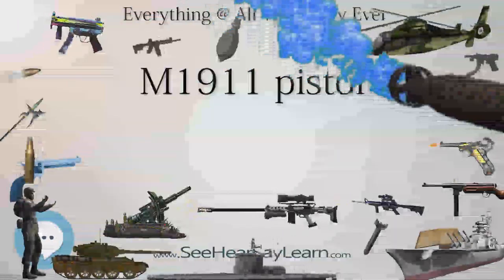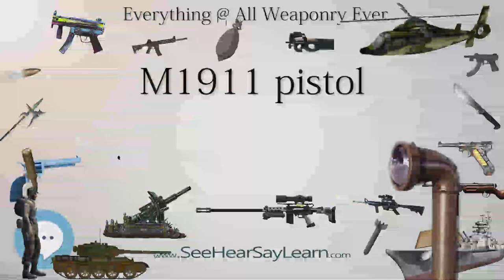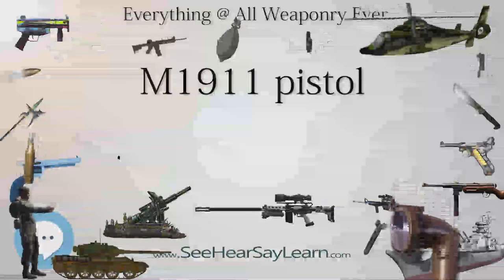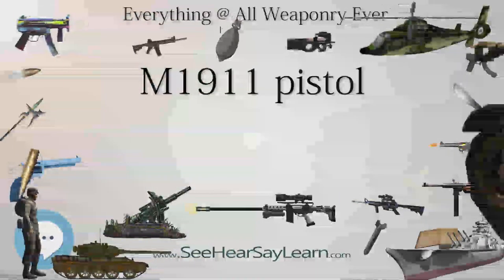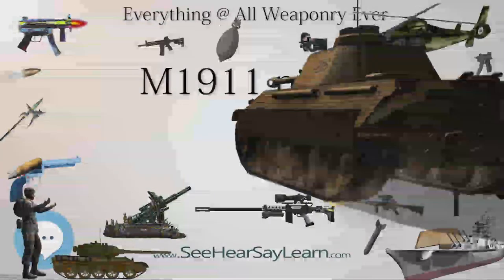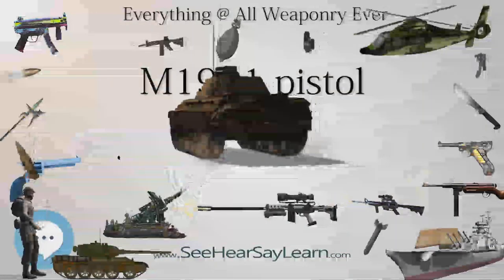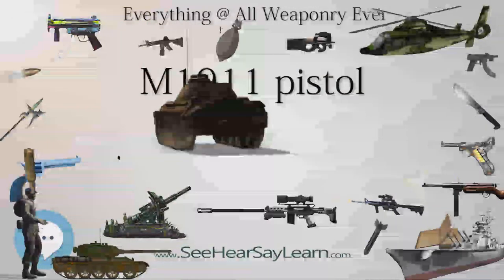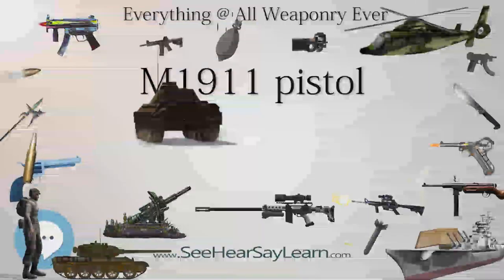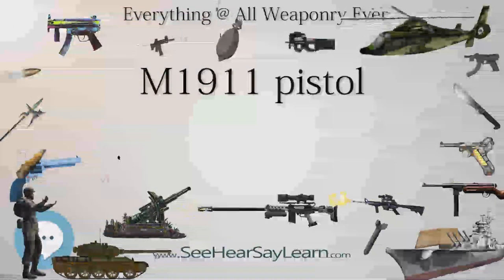The pistol's formal designation as of 1940 was Automatic Pistol, caliber .45 M1911 for the original model of 1911, or Automatic Pistol, caliber .45 M1911A1 for the M1911A1, adopted in 1924. The designation changed to Pistol, caliber .45, Automatic, M1911A1 in the Vietnam War era.